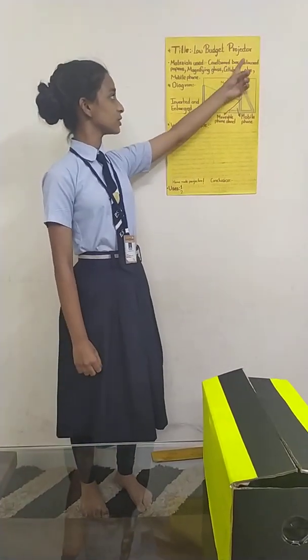Hello everyone, my name is Purva Prashant Sirsagar and I study in PS1 International School Sadohi and I am in 7th grade. Today I have taken part in an online science exhibition organized by PS1 International School and the topic of my today's exhibition is low budget projector.